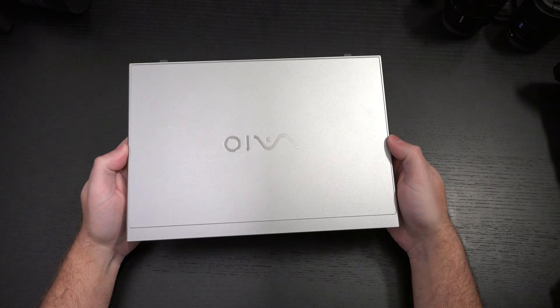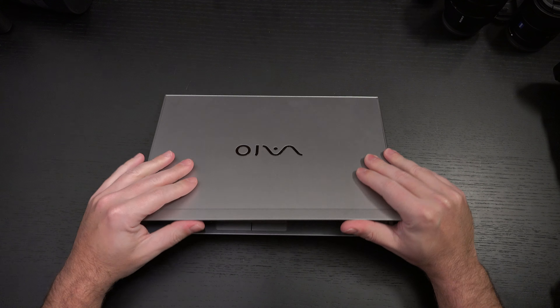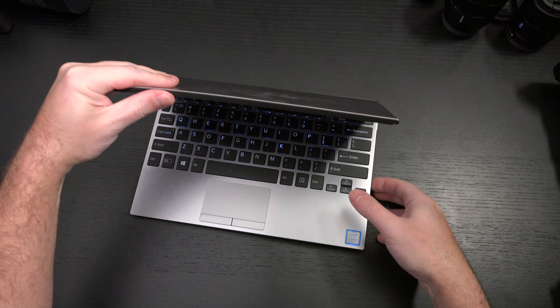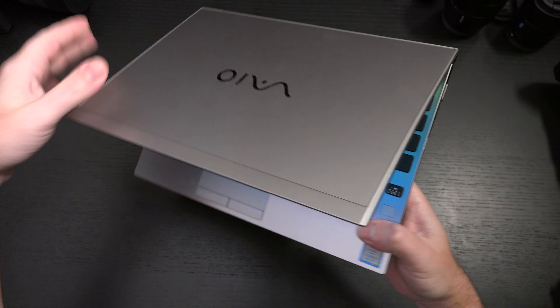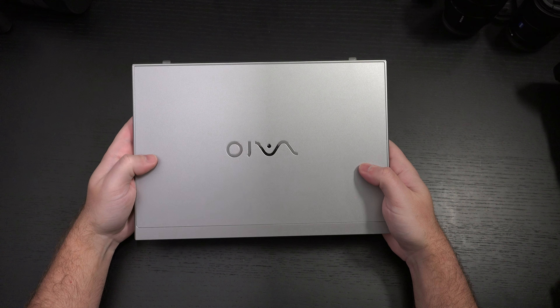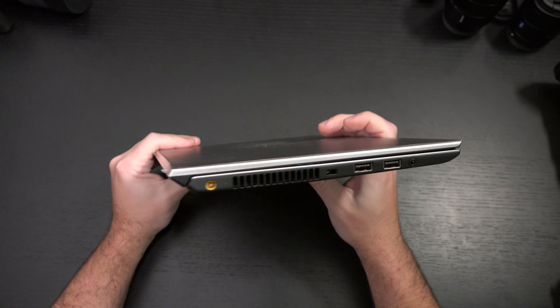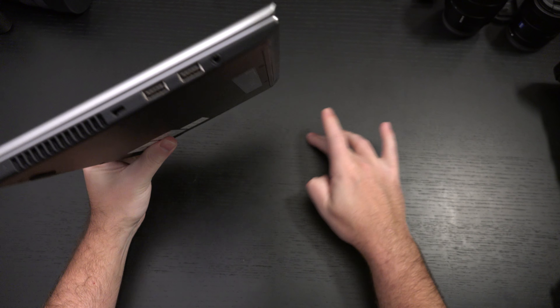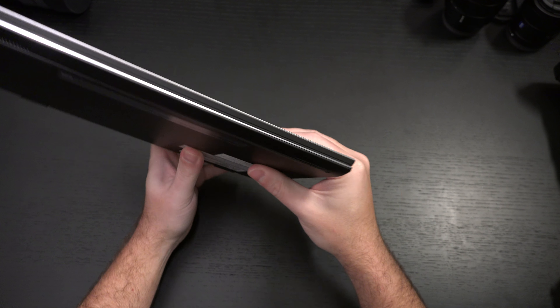Some people don't like the carbon fiber — I've always liked it. It just means this is more flexible. All the tests from Vio show the flexibility of the display, and it has flex for a reason: so it doesn't break if it gets flexed. They've tested the crap out of this. I may have just scratched my desk with it — that's how durable it is. No damage on the Vio.